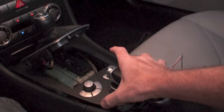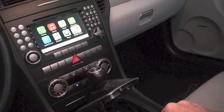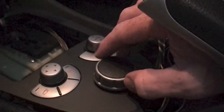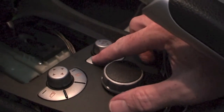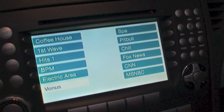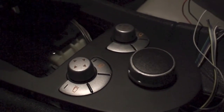Keep in mind this is not installed, so it's sticking up higher than it will, but there's going to be plenty of room there. A navigation controller in an SLK R171. Tomorrow we try this with Android — there's a lot more that this thing does. This is just the tip of the iceberg.